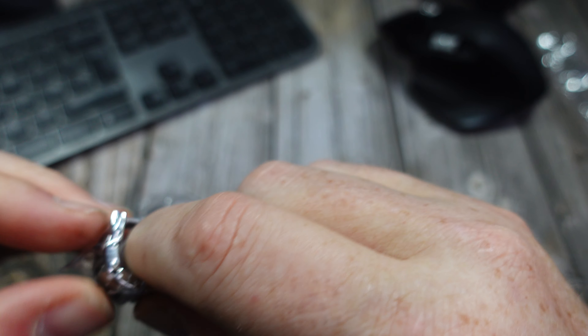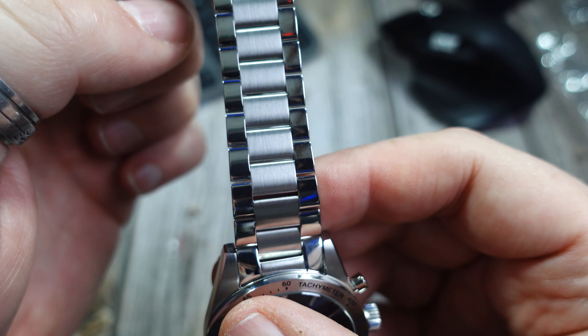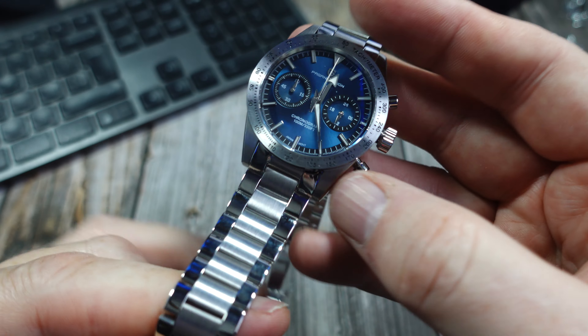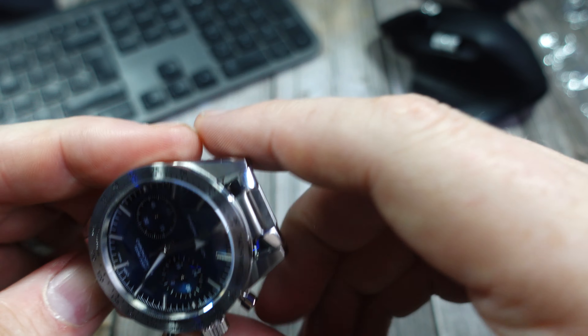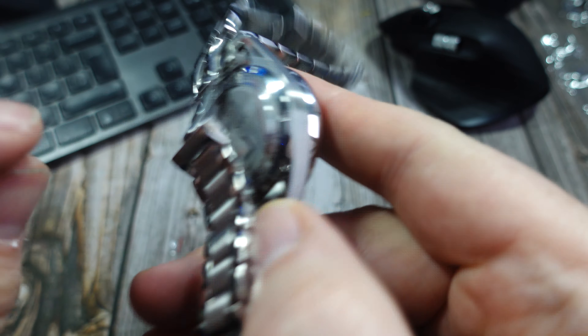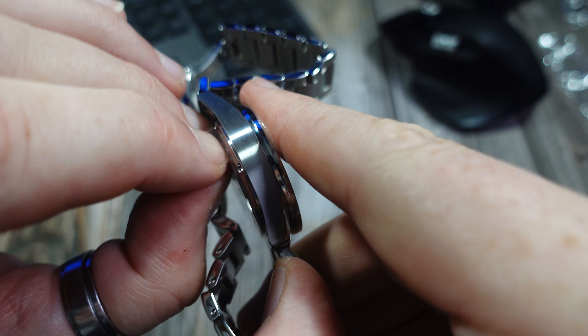I cannot get this off — I've got to be careful I don't break the bracelet yanking at it. Okay, finally got the last piece off. The bracelet is polished on the outer links and brushed in the middle — looks really nice.